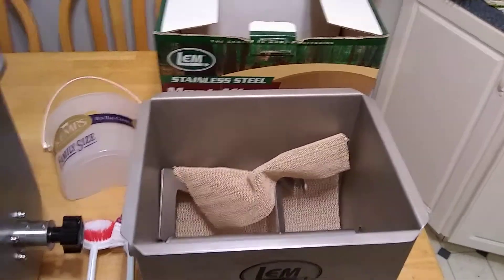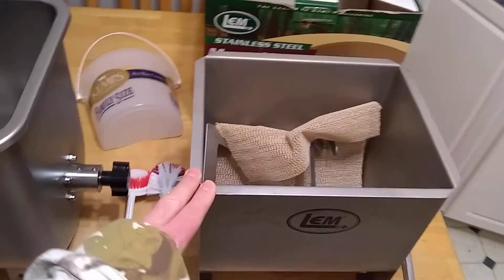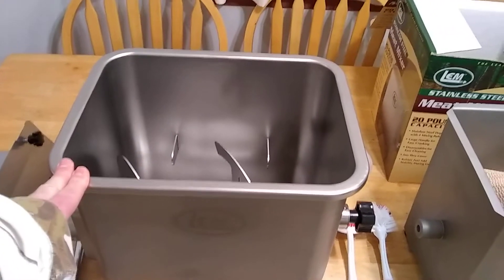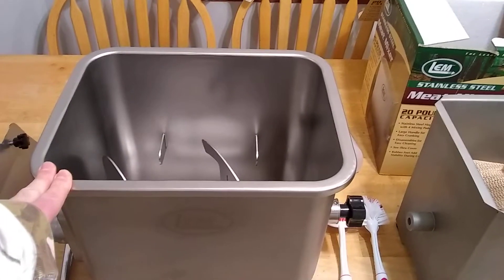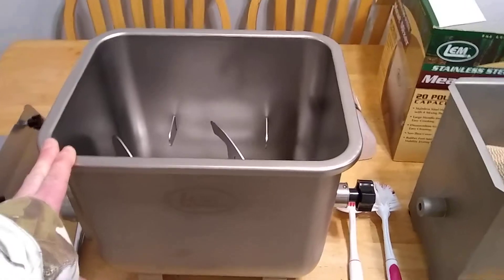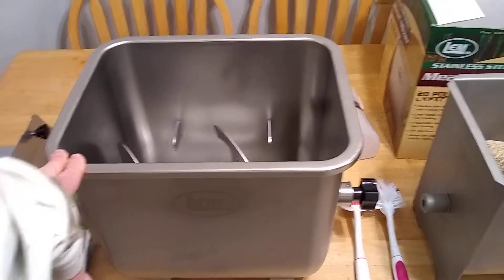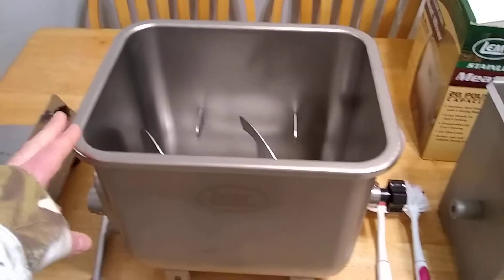I'm just making a video hoping it will help someone. There are lots of videos on people using the 20-pound manual mixer, but there's only one video out there for the 50-pound — it's like the whiskey butcher or something, just mixing his Cajun sausage on a Sunday. But he doesn't talk about it or say the goods or bads about it.